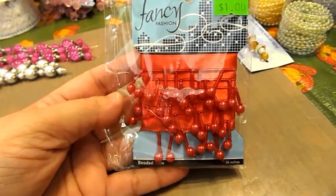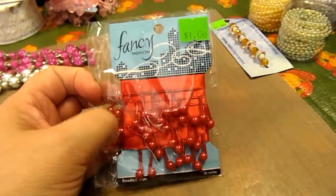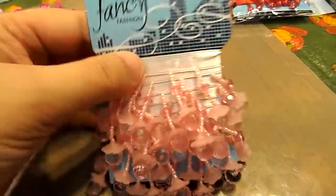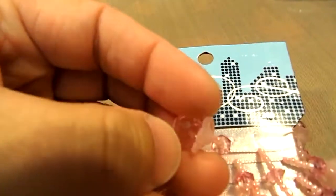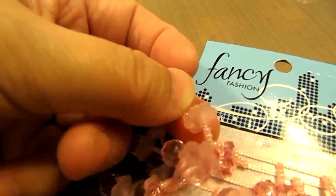I picked up another pack of this trim and I am going to put it in the box for my giveaway that I'm going to have here soon. And I also got another pack of this trim, and I was looking at it really close — right there you can see there is a cap here that looks like a flower.